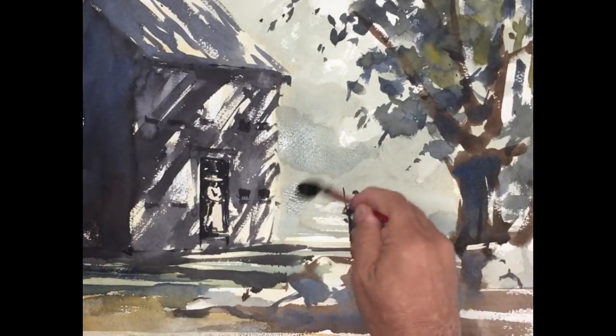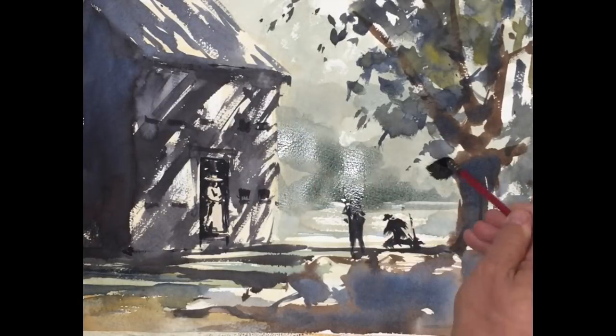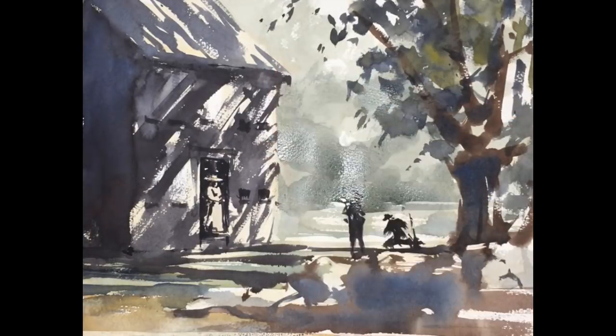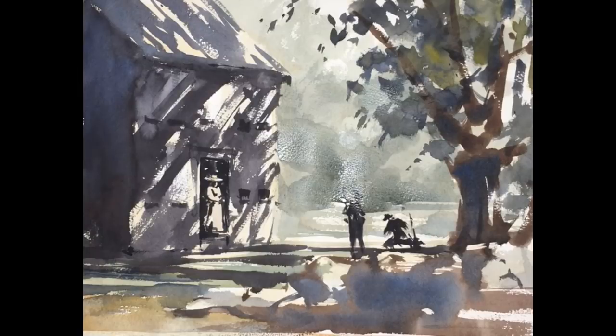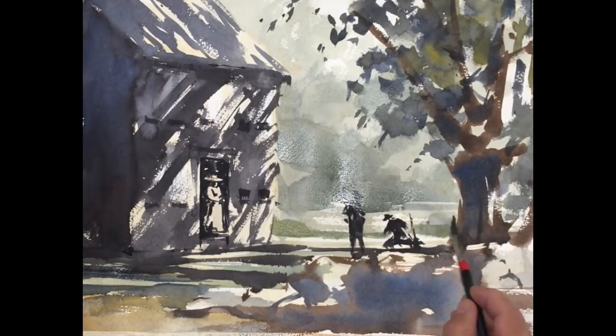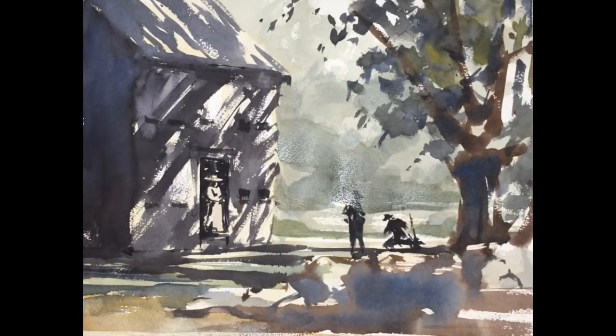I want the light to have a consistent direction, so I'm using highlights on the right side. There are our figures, painted dark as silhouettes — they have a nice position against the light foliage. I'm adding just a faint shadow back there to break it up a little, and I want to create a fence running behind them. I'm concentrating on the light areas, painting a sort of light mid-tone through the back area.